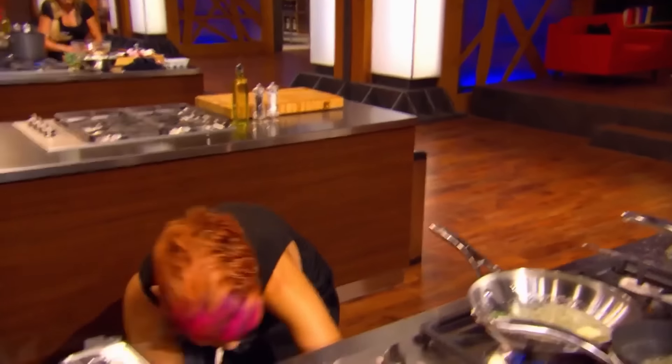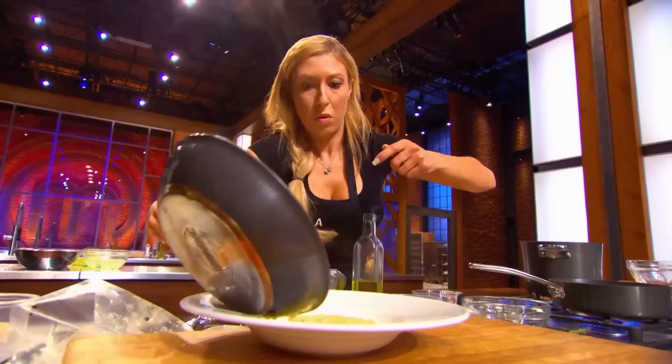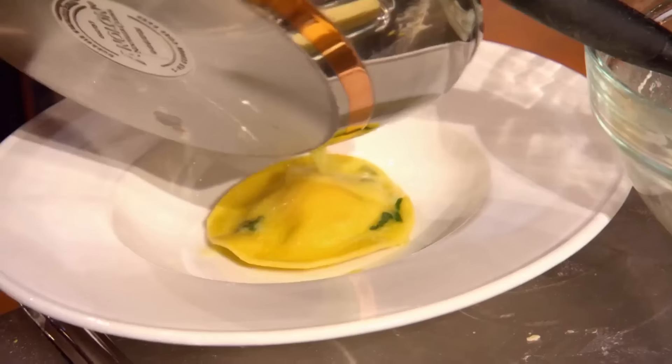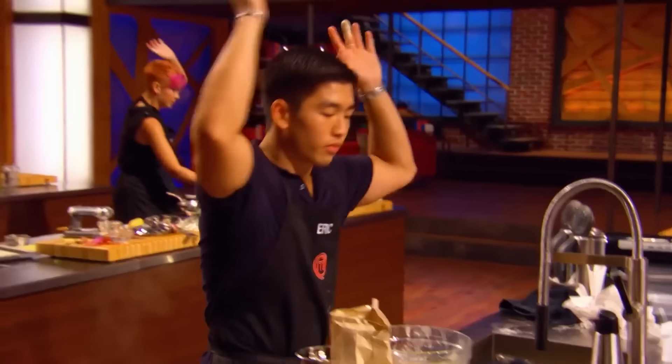Oh my God. I wonder how many have actually made a crispy fried sage leaf. Ten, nine, eight, seven, six, five, come on, four, three, two, one. Heads up!